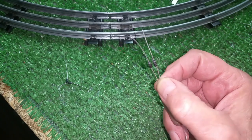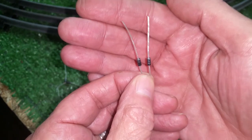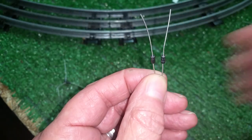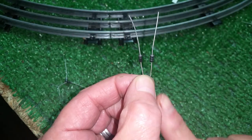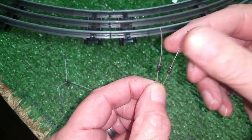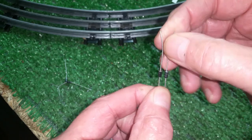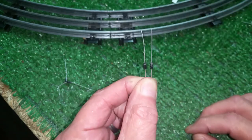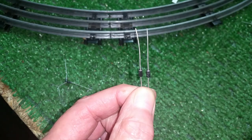A really simple way to make a full-wave bridge rectifier: you'll notice these diodes have a silver stripe at one end. These are semiconductors, and a semiconductor only passes electricity in one direction — it won't pass electricity in the other direction. That's why these will rectify AC to DC. It basically just chops off the negative wave of the AC and turns it into pulsating DC.